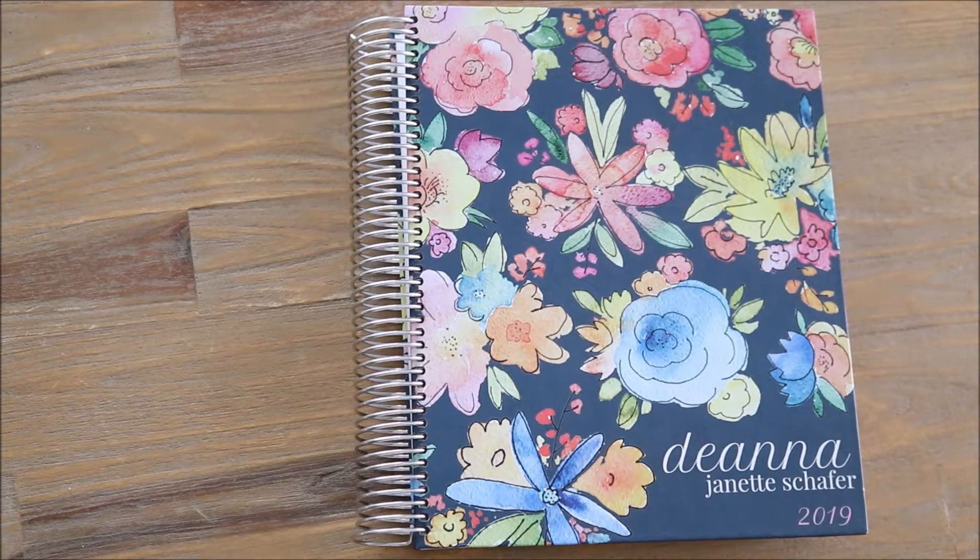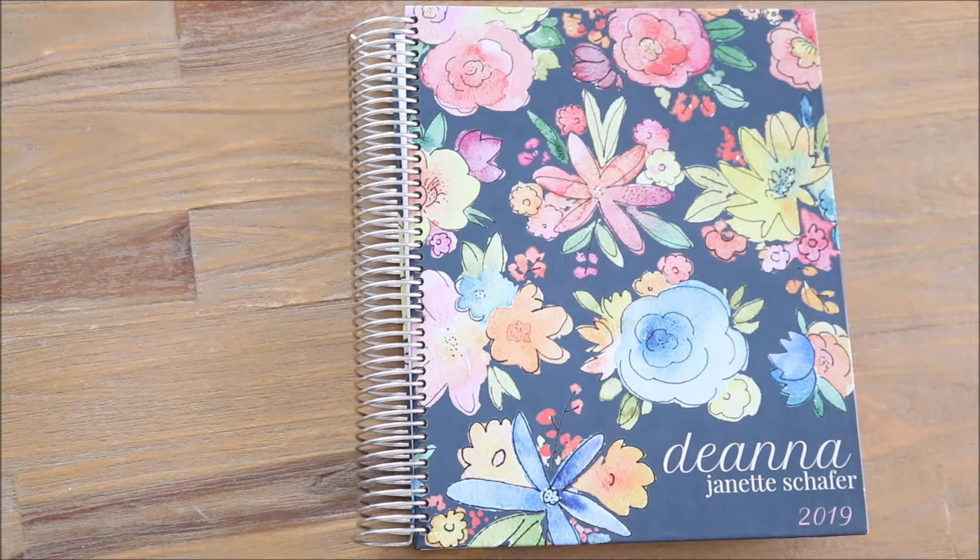What's up you guys? Welcome back to my channel. Today I'm going to be sharing with you all about my 2019 planner. This is my third year with this planner because this is definitely one product that I can absolutely recommend. The quality, the features, just everything about this company and these planners I always want to share my thoughts with for you guys. So today's video is going to be doing just that.